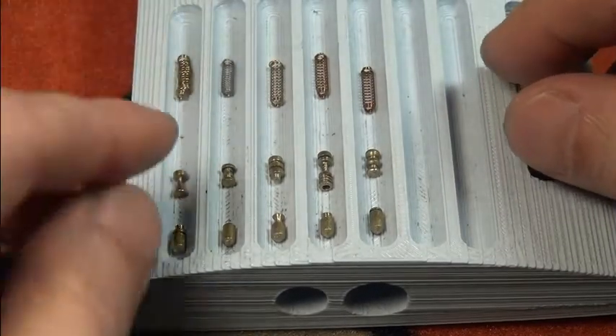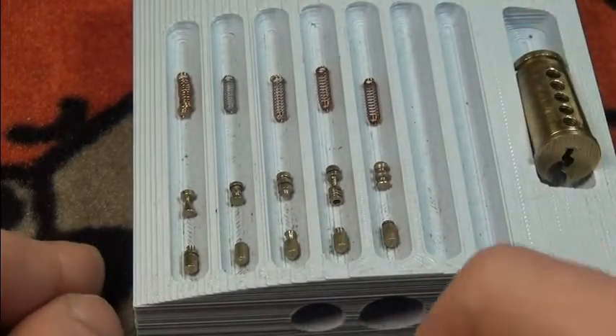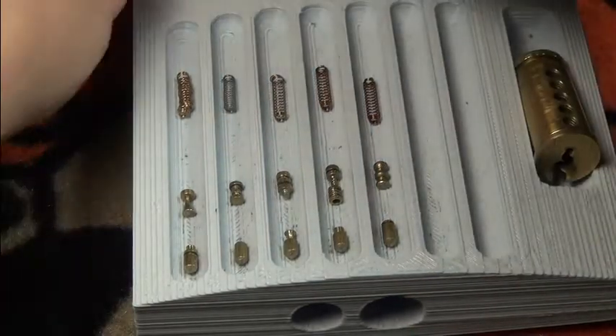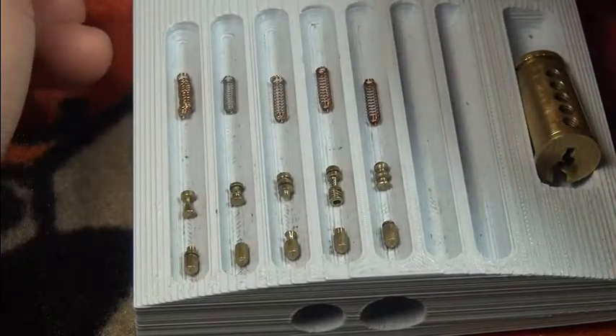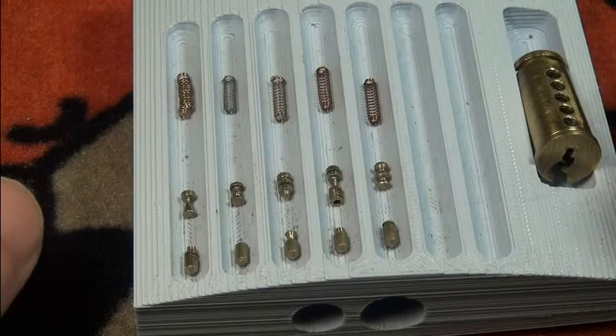I hope all the pins are in the right order. I will reassemble it this way — if not, please give me a little bit of feedback and I will change it into the right order. A little bit messy, but we got it picked.